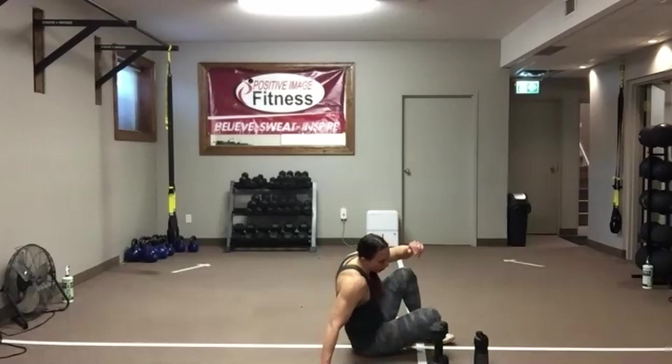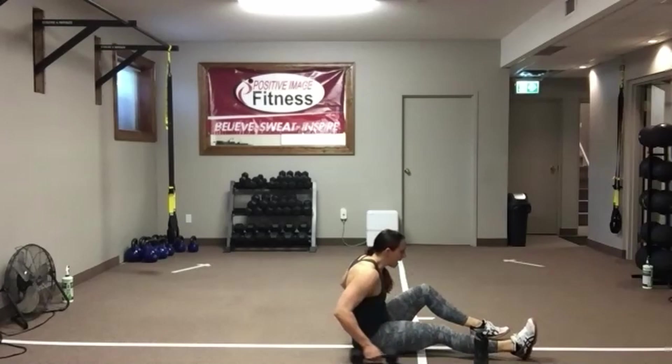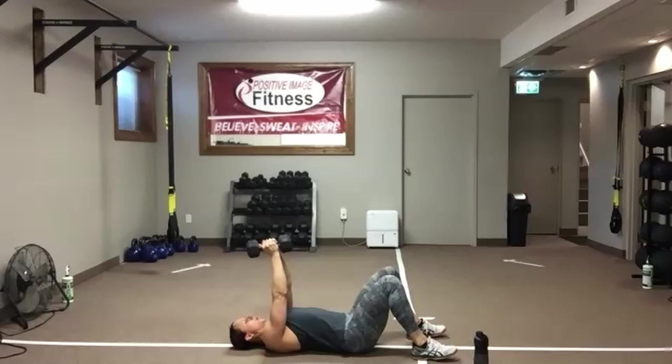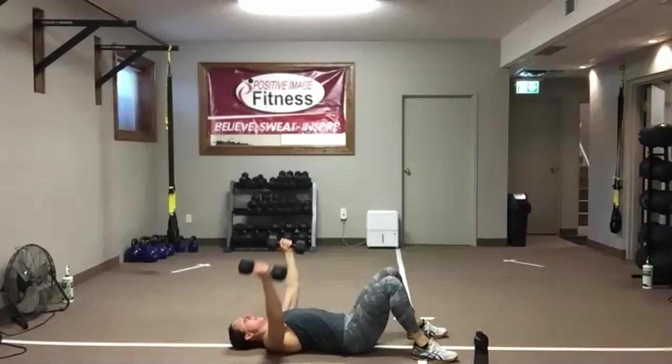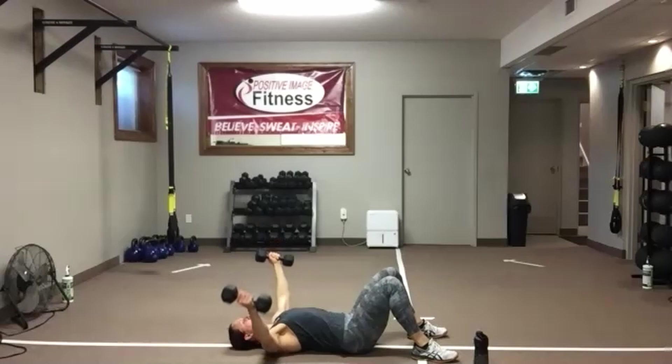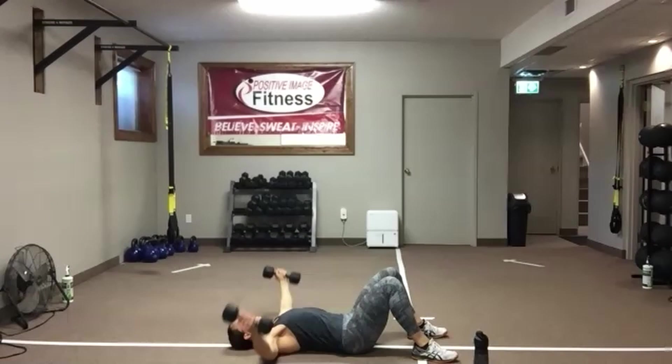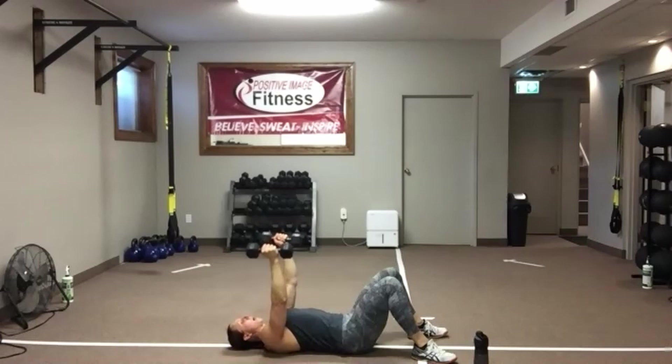Flip it over — grab two dumbbells. Knees bent, feet nice and flat on the floor, hands up. Drop those arms out, get a nice stretch. Squeeze those chest muscles together to bring the dumbbells back up above the chest. Keep your back pushed down into the floor. Bring those arms down to the floor as much as you can without letting them rest — just tap, squeeze, and lift. Squats are coming up next — in about five seconds, we're going to stand up. Grab water if you need to.